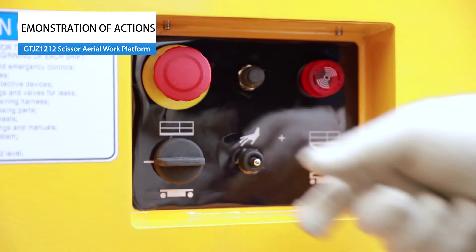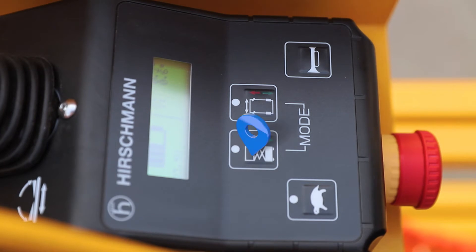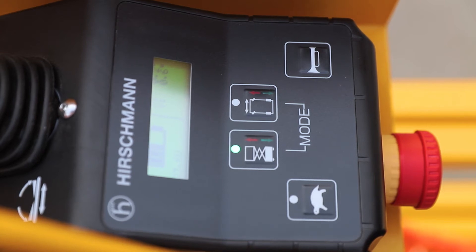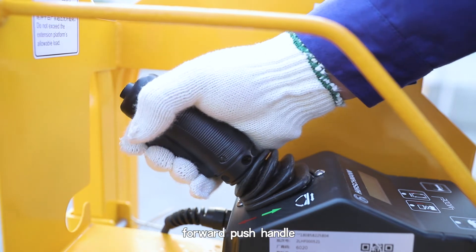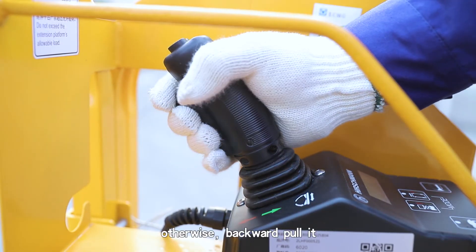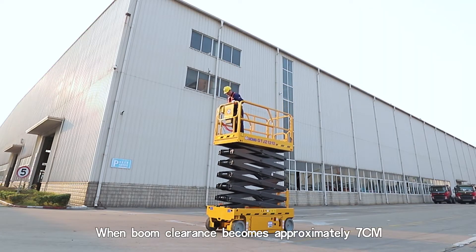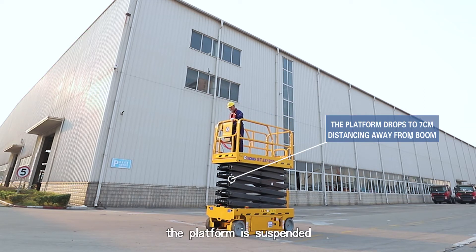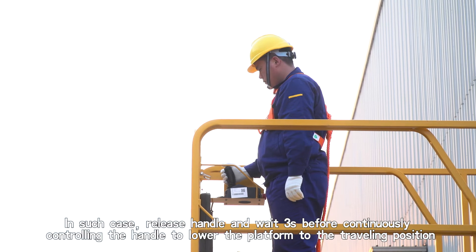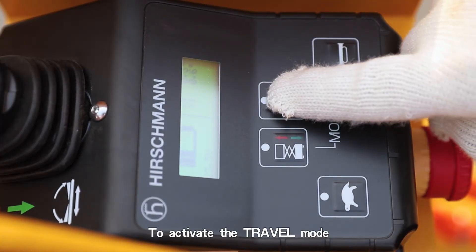Demonstration of Actions. Clockwise rotate the key switch to change to upper structure mode. Press the lift button to activate lift mode — its indicator lights up. With the enabling button pressed down, push the handle forward and the platform starts to go up. Pull the handle backward and the platform goes down. When boom clearance becomes approximately 7 cm, the platform is suspended. In such case, release the handle and wait 3 seconds before continuously controlling the handle to lower the platform to the traveling position.